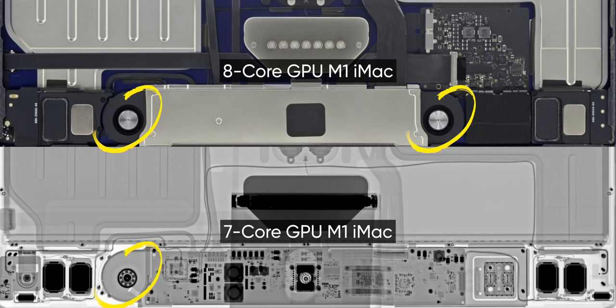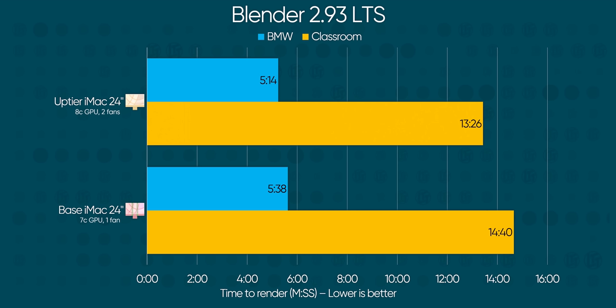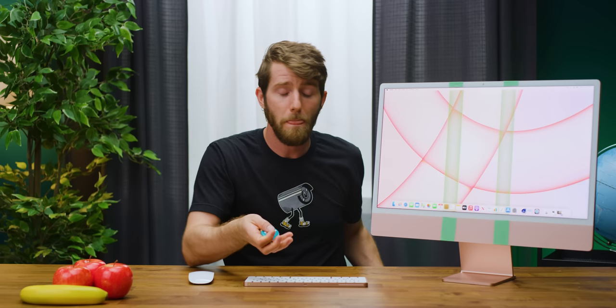Not only does the base model have one fewer graphics core, as Apple advertises on the product page, it also has 50% as many fans, which means — at least in theory — it could be more prone to overheating and thermal throttling, like the M1 MacBook Air. And thermal throttle it does. For CPU performance, our Mozilla Firefox compile test has the lower-end iMac taking a minute and a half longer, or about 7%. Blender now has a native M1 version in 2.93, and our properly cooled unit manages a 7% performance advantage in the short BMW render, extending to 8% over the longer classroom render. That 7–8% isn't an earth-shattering difference, and over very short tests like Cinebench and Geekbench it didn't even show up, and your grandmother certainly isn't going to notice it browsing Facebook. But it's not the size of the discrepancy that bothers me — it's the poor disclosure.